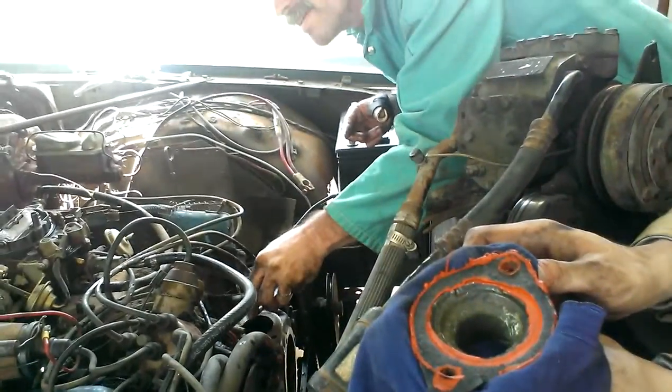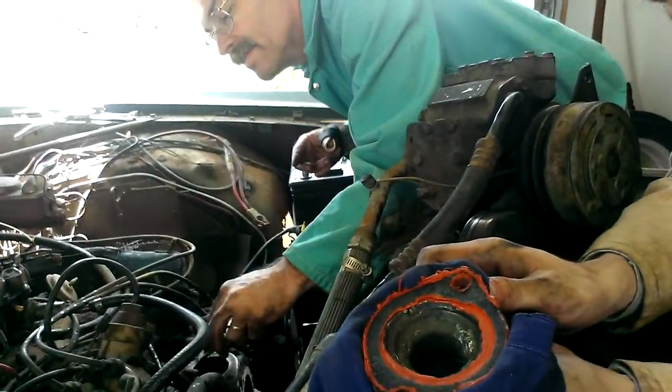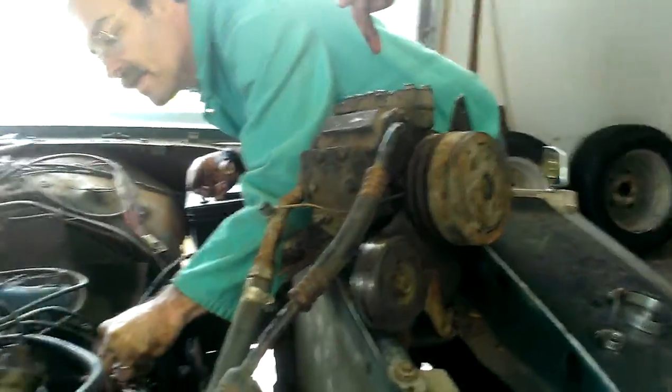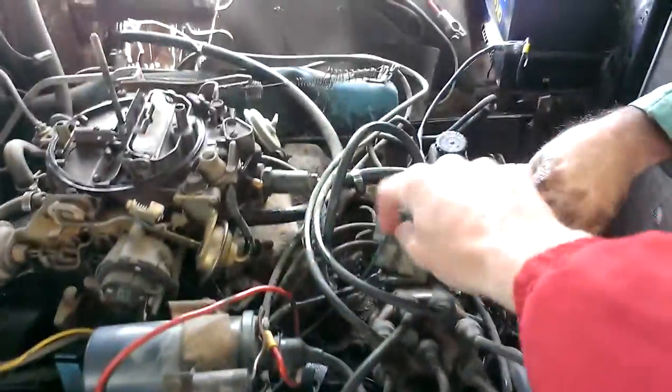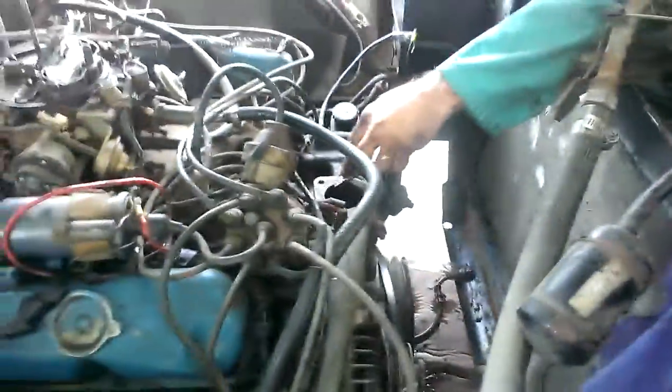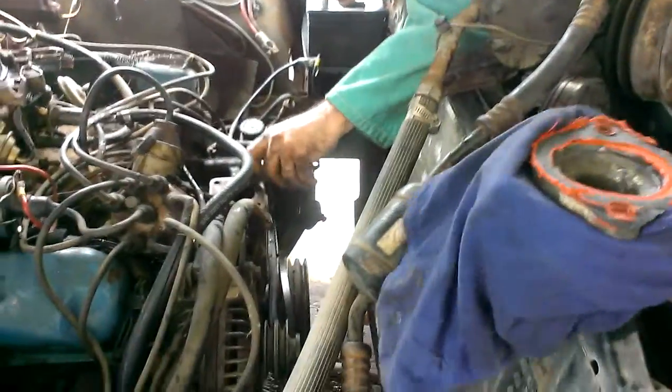The best thing is to remove the air conditioning unit that's over the top of it to get to it. The hookup thing is... it'd be nice if you could just get rid of the damn thing, but you can't, because there's no hookup for the belts.